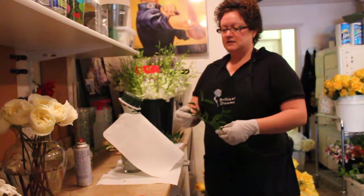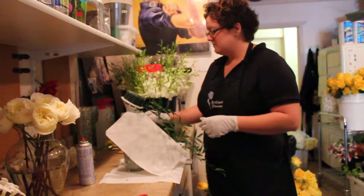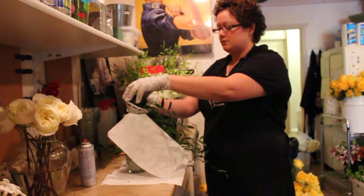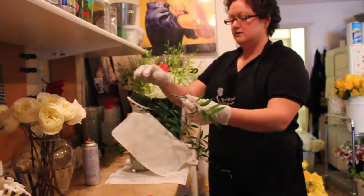The first thing we do, just like any other arrangement, is we green in first. We basically create the general shape of the bouquet using just greenery. And then we'll follow the shape of the greenery with our other flowers that we add in. Anything that I do on this side, I want to make sure that I do on this side so that it's even.